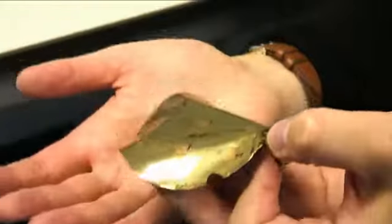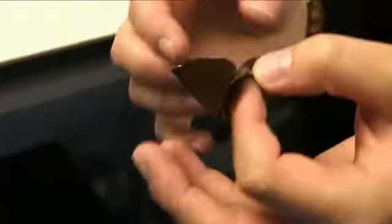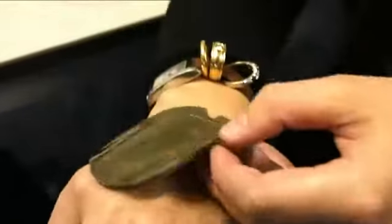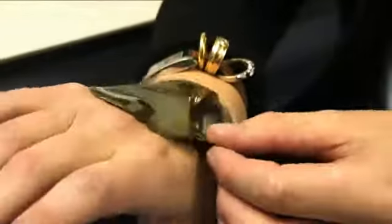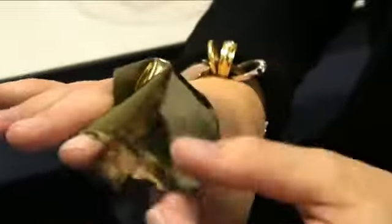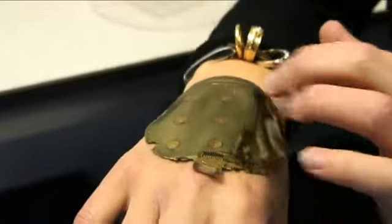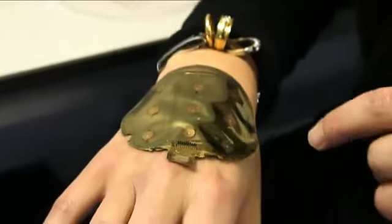This is an elastic touchpad, a 3x3 device. You can see we can fold it, unfold it, put it on the screen, on the skin, cut it around the fingers and joints — it's fairly conformable. You could use it as an on-skin touchpad or a mobile pad.